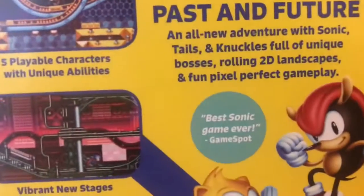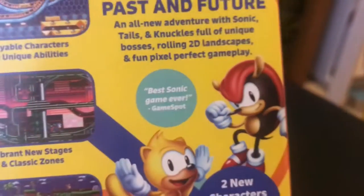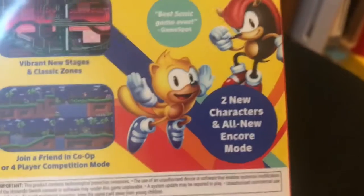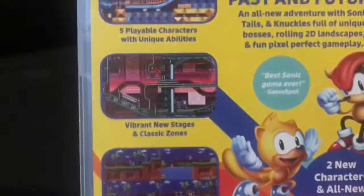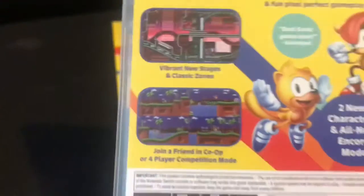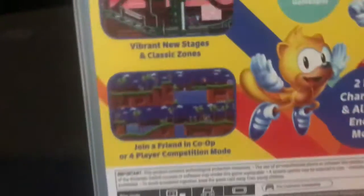There is an all-new adventure with Sonic, Tails, Knuckles, and four unique bosses rolling in 2D landscapes. The best Sonic game ever. Spot two new characters in Encore mode, which the two new characters are Mighty and Ray. And five playable characters have unique abilities. There are vibrant new stages in Classic Zones, and join in co-op mode or four-player competition mode.